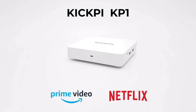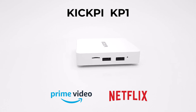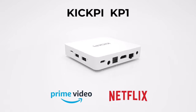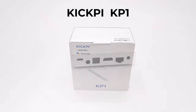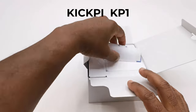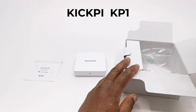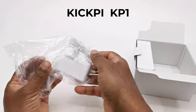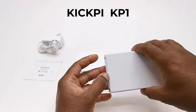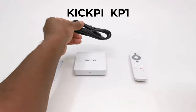What's up everyone, my name is Nick and welcome back to the channel for the best reviews in TV boxes and accessories. Today's model is from KickPi, a new brand that has emerged on the market offering fully Google certified models to watch your favorite movie subscriptions in HD and 4K, featuring Google Chromecast and Google Assistant. This is the KickPi KP1 Amlogic S905Y4 4K TV box. So without further ado, let's see what the KP1 has to offer.